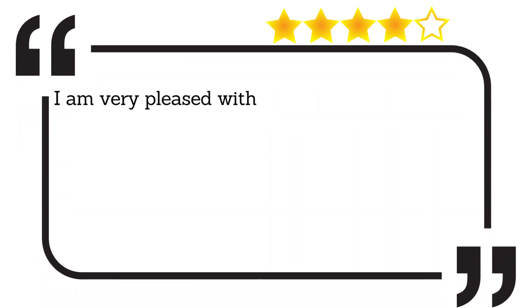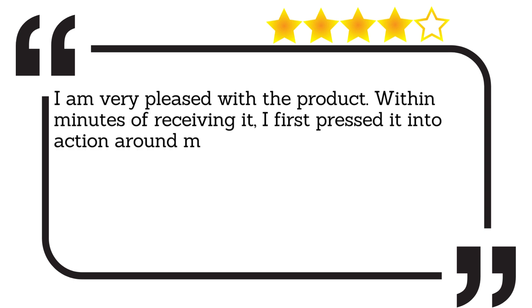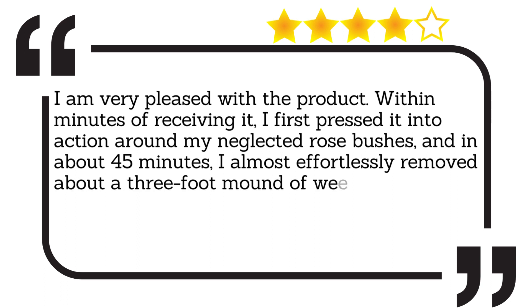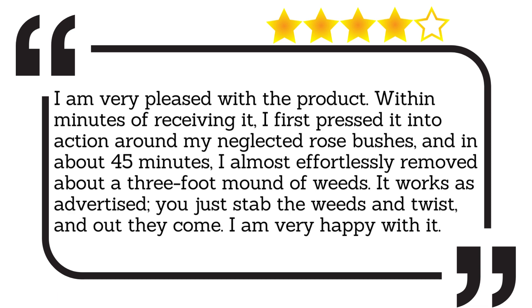I am very pleased with the product. Within minutes of receiving it, I first pressed it into action around my neglected rose bushes, and in about 45 minutes, I almost effortlessly removed about a three-foot mound of weeds. It works as advertised — you just stab the weeds and twist, and out they come. I am very happy with it.